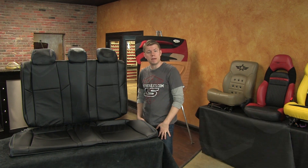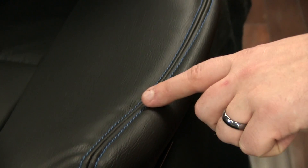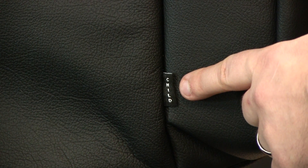We do offer a premium content leather trimmed interior kit that upgrades the rear seat covers to have leather seating surfaces with matching vinyl on the side trim. We built the rear seat covers in the same single tone black with contrasting Pacific Blue double stitching, and it is also fully compatible with the factory child seat anchor systems.